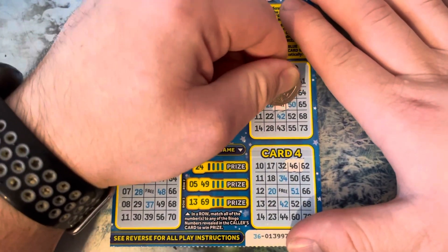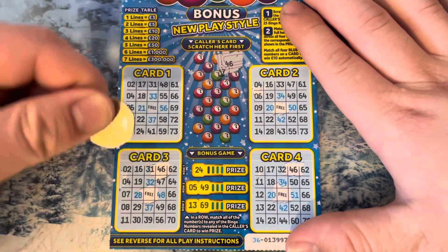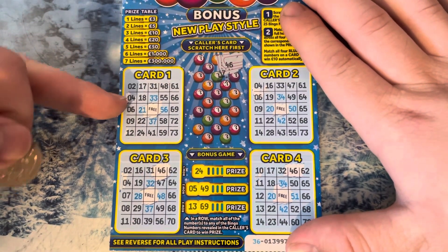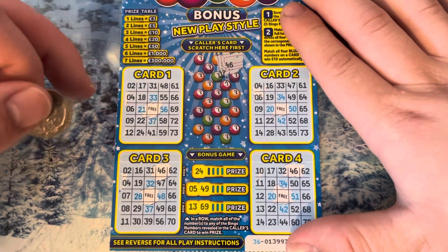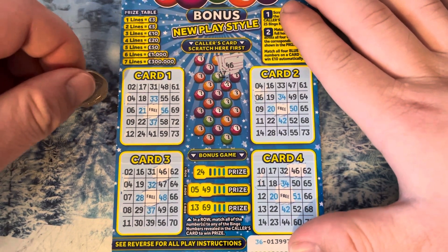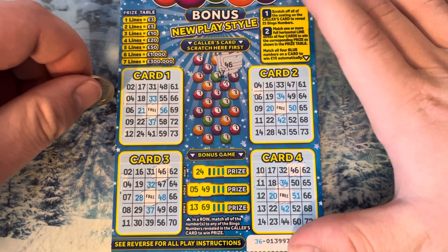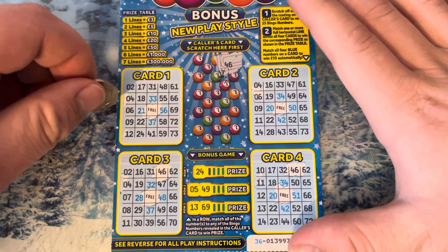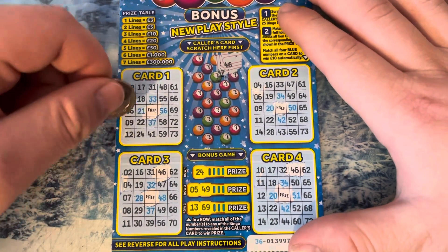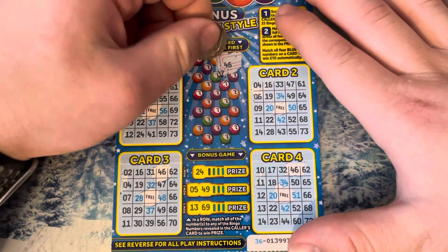Don't forget to scratch the three bits off on this card — you have to scratch the three bits. If it wins around the edge, around the one, you get double the prize. And if you go down across like that, you win. I think that's how it works.